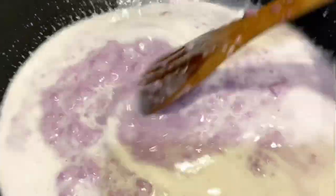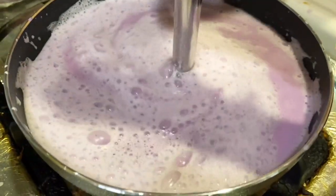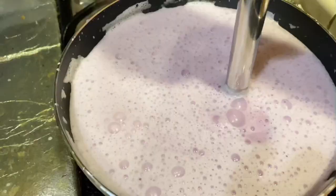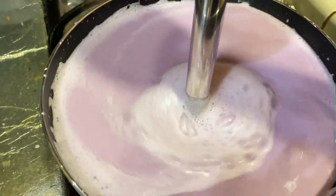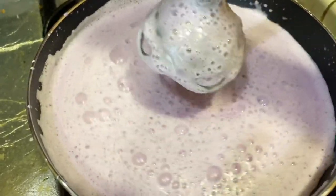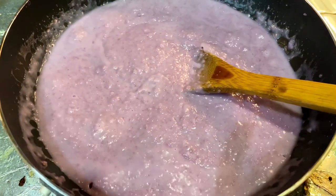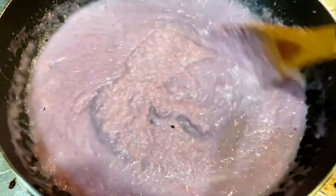When it starts to boil, lower the heat and then use an immersion blender to smooth the ube. If you don't have an immersion blender, don't worry — it will still be delicious. You can also remove and place it into a regular blender and blend for about 30 seconds to 1 minute. I still like to have little bits of the yam in my filling, so I'm only blending for just a few seconds. Make sure to stir constantly, scraping down the sides of the pan until it is thick. This should take about 30 to 40 minutes.